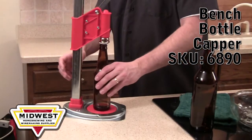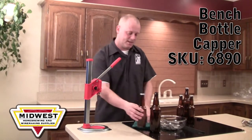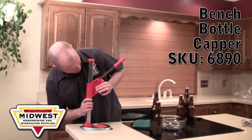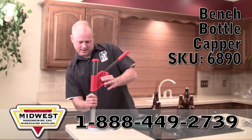We're going to go ahead and cap this 12 ounce bottle — we slide that out. The other advantage is it does allow you to adjust the height on the level of the capper.